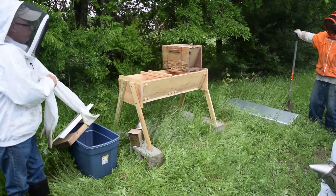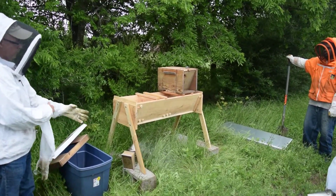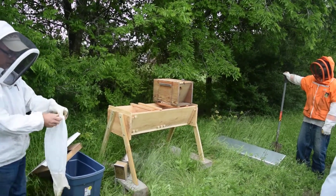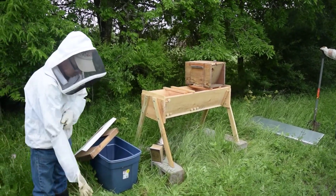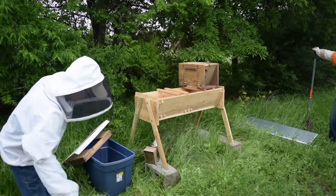So all the bars are propolis down. I don't know if these bees have been in here long enough to do a lot of propolizing, but you usually have to pry every one loose before you can get it off.